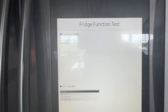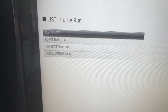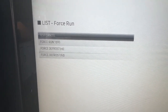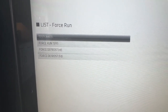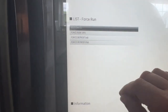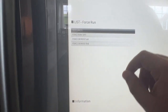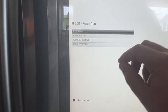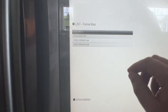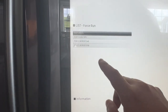Now it brings up a menu with a few different options: Test Cancel, Force Run, Force Defrost, and Force Defrost FD. You're going to want to select the one that says Force Defrost FD. When you do, it's going to start making some chimes. I'll show you the next step on how to quiet that down or mute it while it does its defrosting.